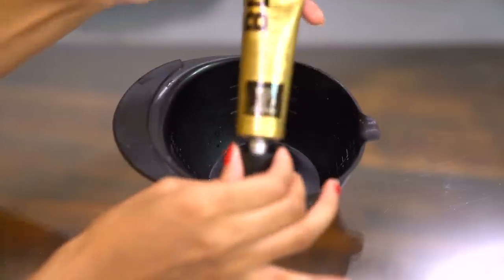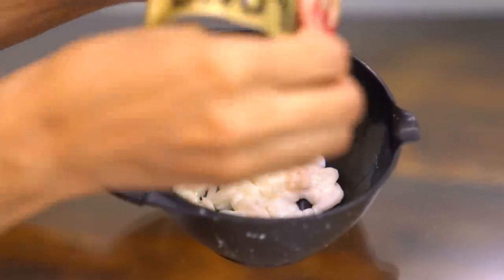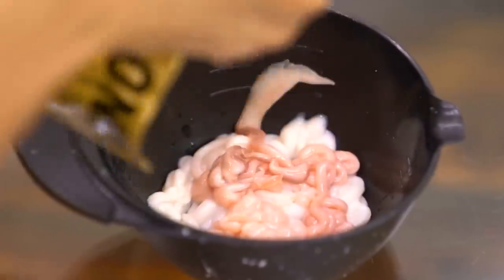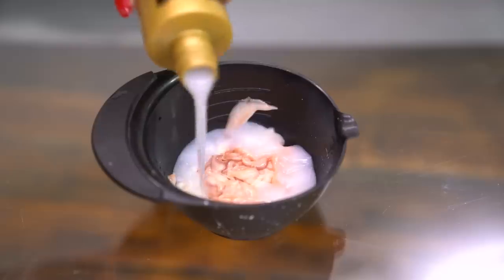Now I'm going to mix up my toner concoction, starting with the Blonde Brilliance toner in Lilac — I'm squeezing the whole tube out into my mixing bowl. I used the lowest volume developer they have because all I wanted to do was activate the toner, not deposit color or lighten my hair.